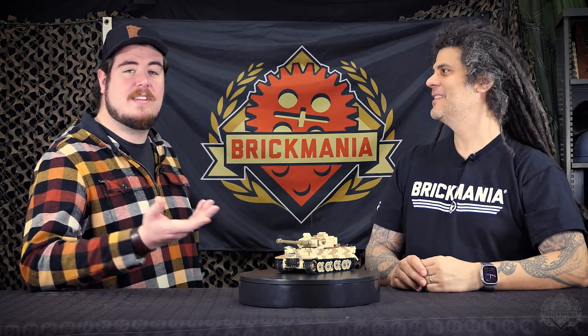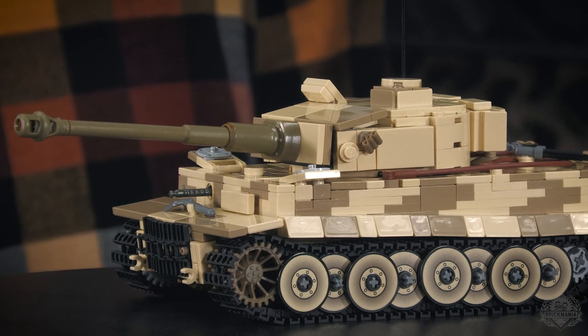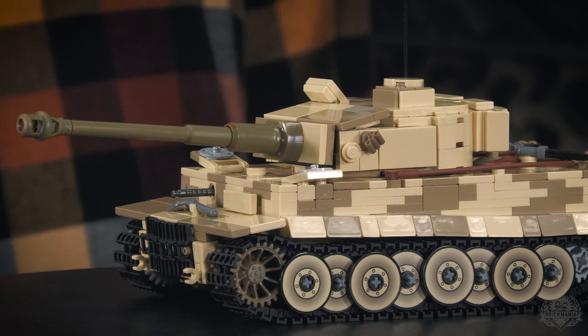The elephant in the room — the 3D printed parts. Some people on social media... it's a preference, right? But I just want to say, we have lots of options, including instructions for older models and other Brickmania kits. If you don't like it, don't buy it — that's just the fact of the matter. There are a lot of people out there excited about seeing these new elements and something closer to realism than we've ever been able to achieve. Let them have their day.